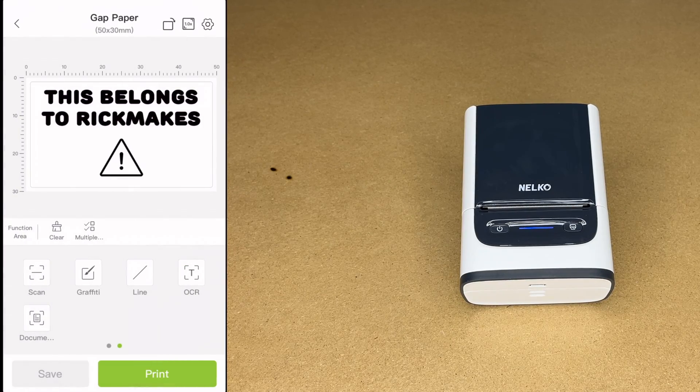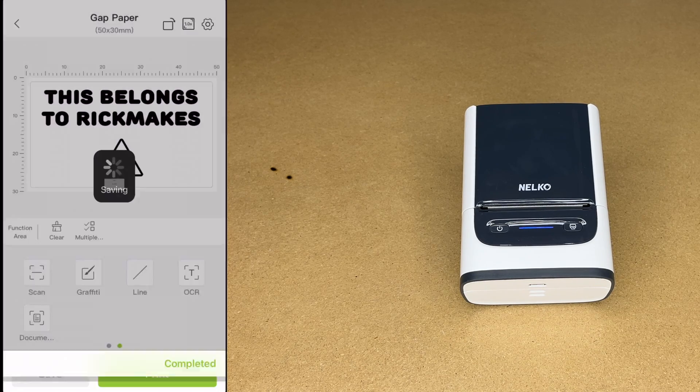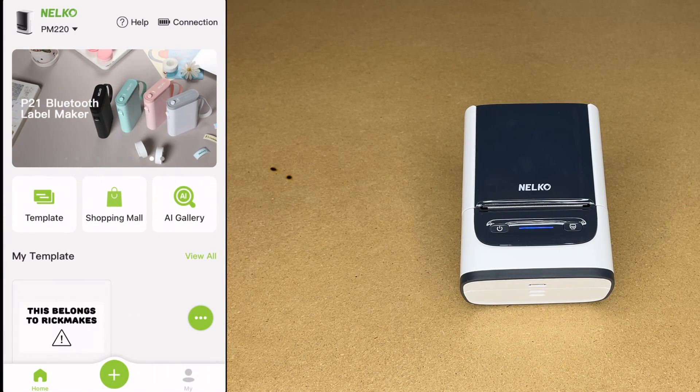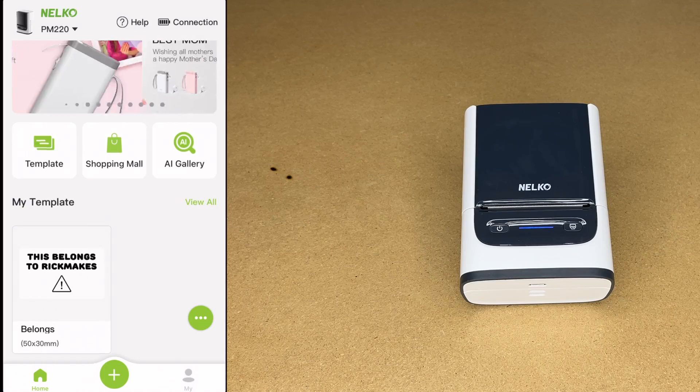I'm going to hit Back and save. I'll call this 'belongs' and hit Confirm — it's saved. Now on the main page we have My Template and we have the label I created. That's very nice.